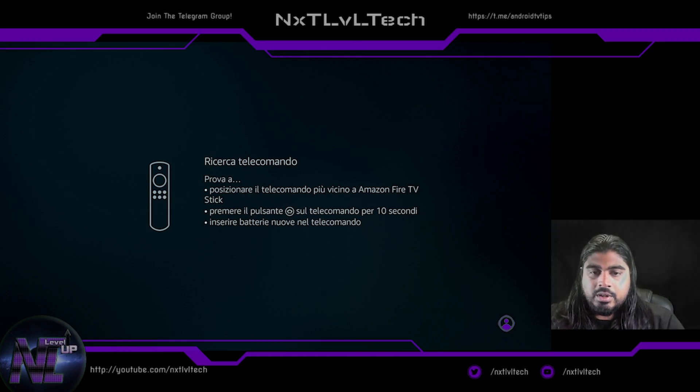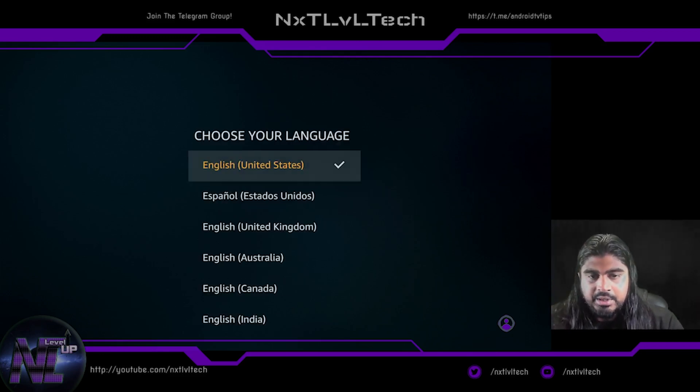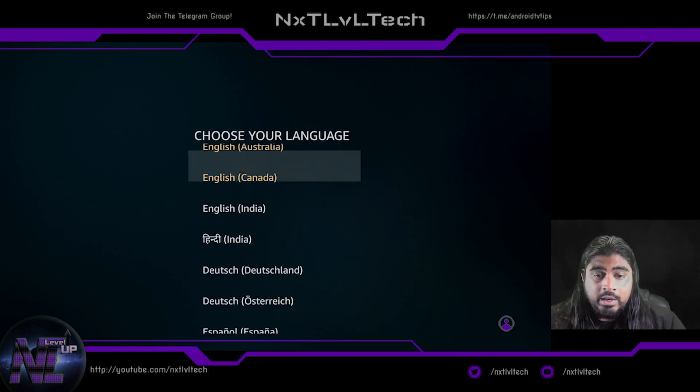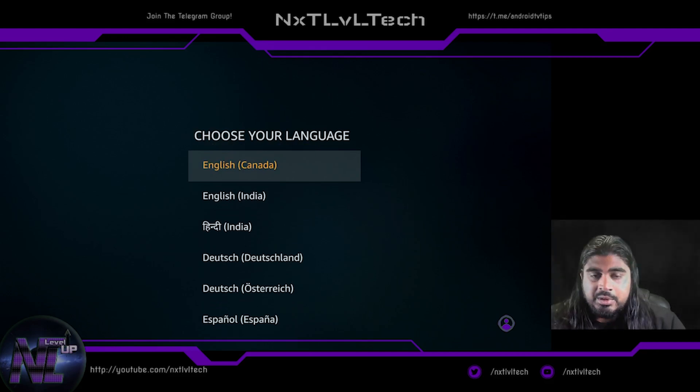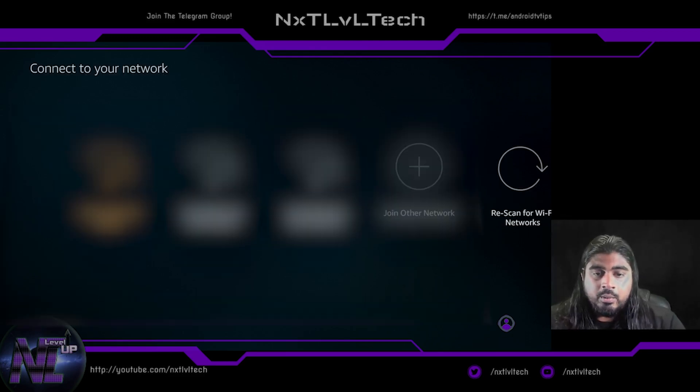We're going to start off by hitting the home button after putting our batteries into the remote to sync it. You'll see 'Fire TV — press your play/pause button to start.' You're going to select your language — I'm in Canada so I'm selecting Canada — and then you're going to select your Wi-Fi network.